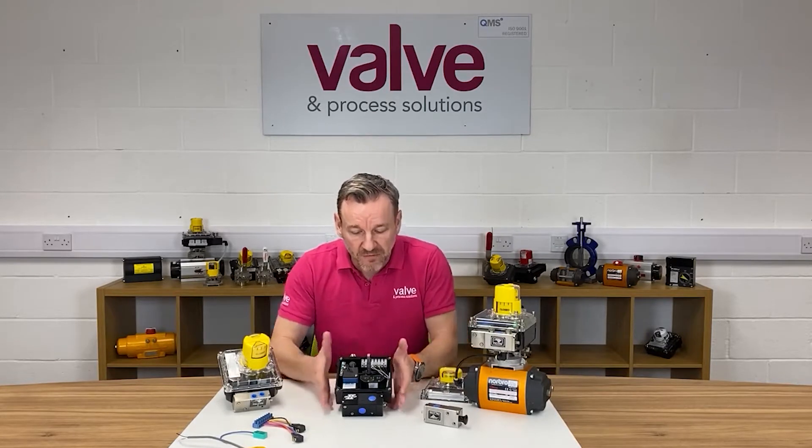Hi everyone, hope you're well. In this video, I wanted to introduce you to the Westlock Intellis network monitor. I have the product here in front of me.